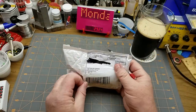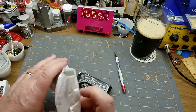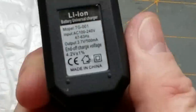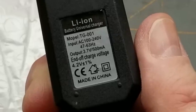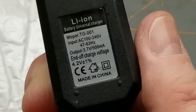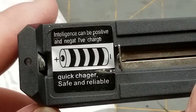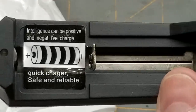And what do we have here? Looks like a plug-in wall charger, which is exactly what it is. Lithium-ion battery universal charger. Input AC 100 to 240 volts, output 3.7 volts at 500 milliamps, end of charge voltage 4.2 volts plus or minus 1%. Calls itself a quick charger. Safe and mobile. So clearly that is for an 18650.